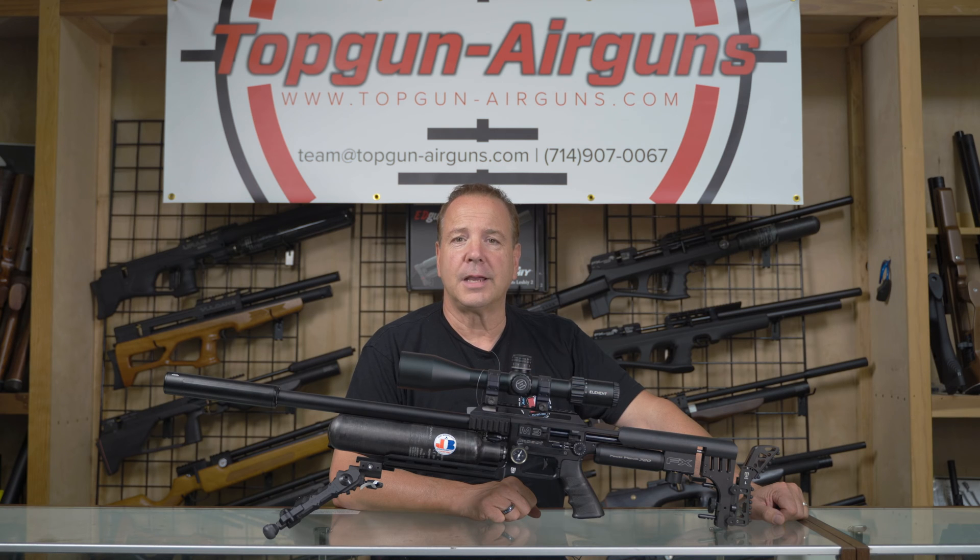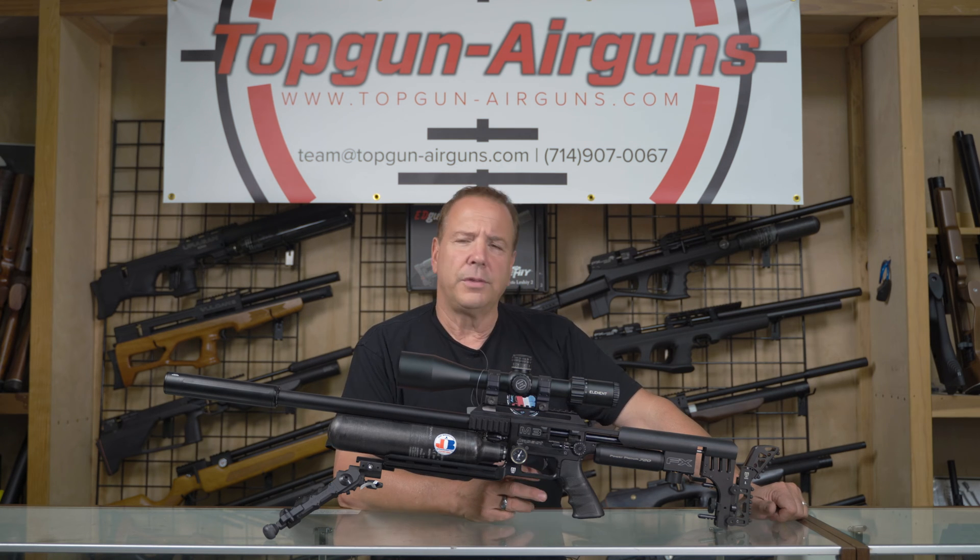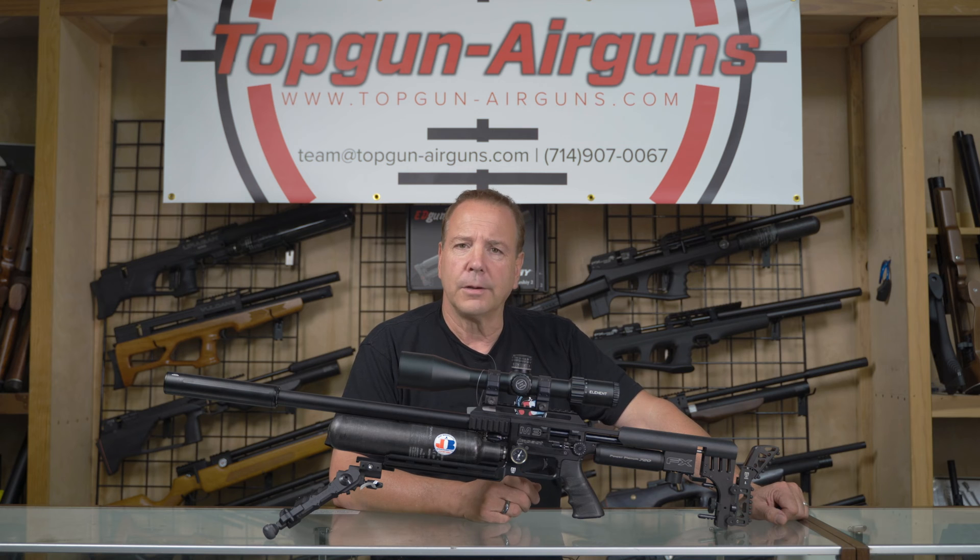Hi everybody, Joe Brancato, the Airgun Scientist here at the Skunk Works Lab. One of the questions we get asked often is, how do I tune my FX Impact for more power, say with slugs, or how do I retune it back to stock? What are all these knobs doing? Why are they here? We're going to address that in this video.